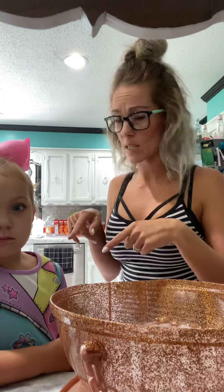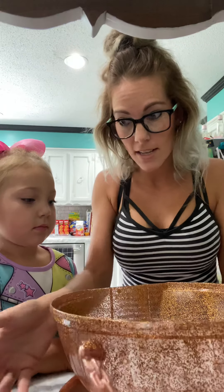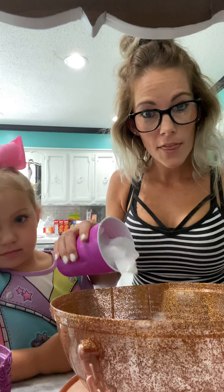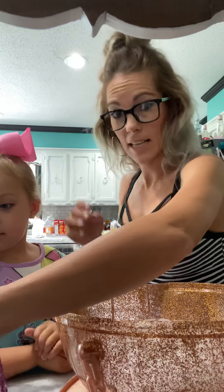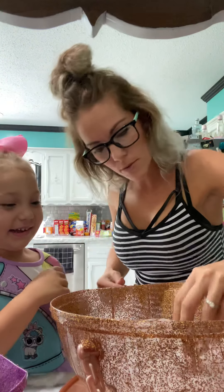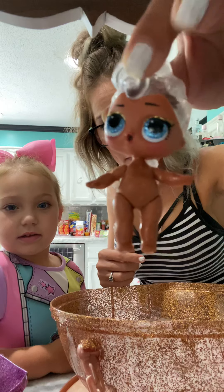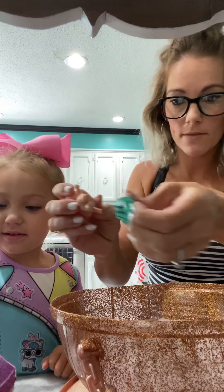She's never seen this before. So I have this container that the LOLs come with, and here is another container you're supposed to put ice-cold water in so it can change. We have one that's naked — she takes all her clothes off her dolls. Some of them don't do it, some of them do. See, this one doesn't do anything.